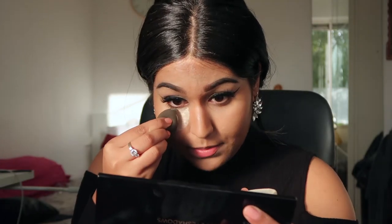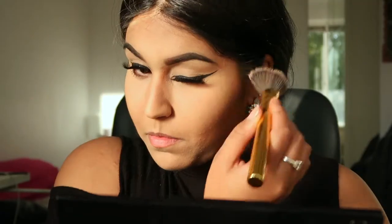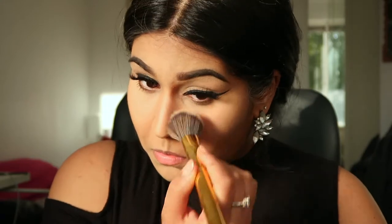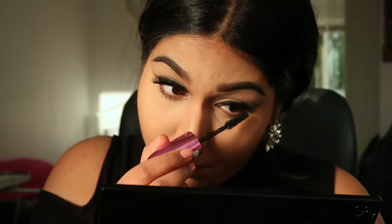Picking up some banana powder, putting it underneath my eyes to set all that concealer, and I'm using a Morphe brush to dust off all the excess powder. That's done. Now applying extra mascara on my bottom lashes because there's a little bit of powder on them. I'm using brush W2 from the same Morphe collection for my contour.